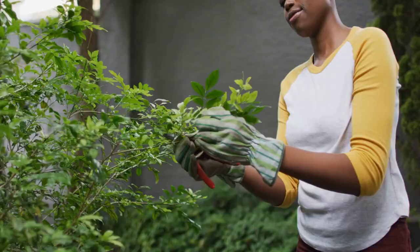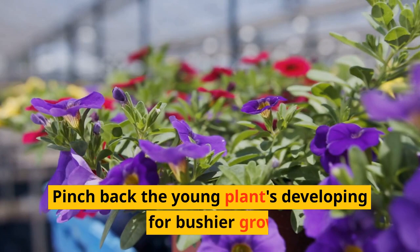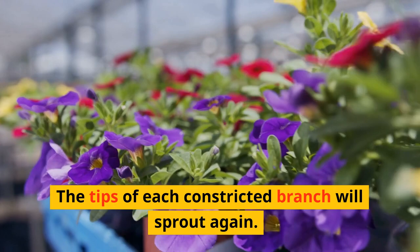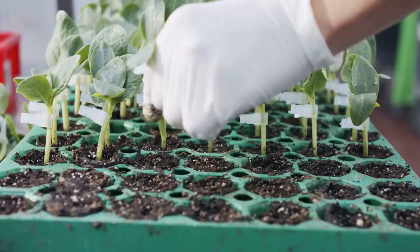Torenia pruning: wishbone flowers only need occasional care. Because this plant self-cleanses, deadheading is not required. Self-cleaning implies that the withered blooms will naturally fall off. Pinch back the young plant's developing tips for bushier growth. The tips of each pinched branch will sprout again.